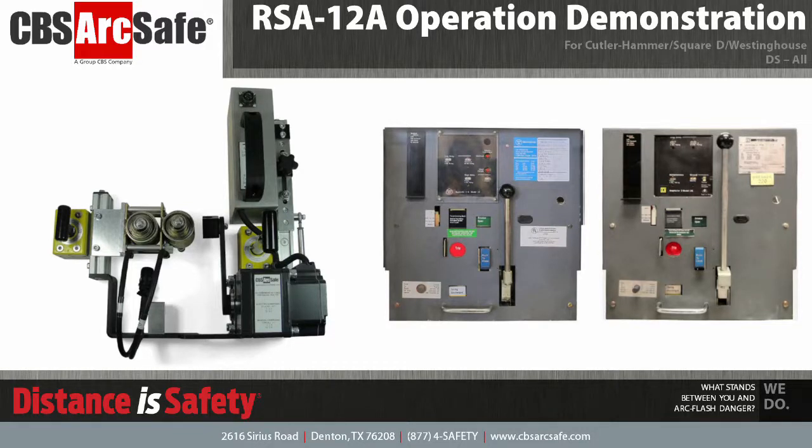Welcome to the CBS ArcSafe video demonstration series. In this video, we will be demonstrating the installation and operation of the RSA-12A. The RSA-12A is designed to work with manual and electric variants of the DS low-voltage circuit breaker, manufactured by Cutler Hammer, Square D, and Westinghouse.